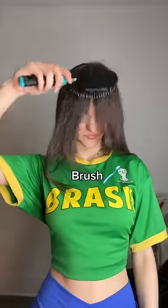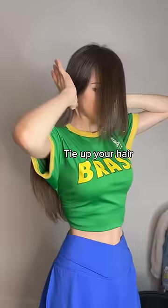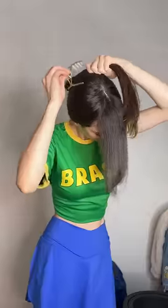How I cut my bangs at home. Brush it all to the front and separate the longer hairs. Tie your hair so you don't accidentally cut where you don't want.